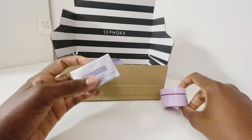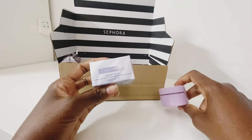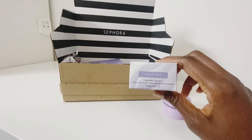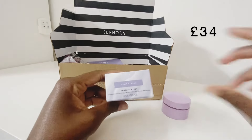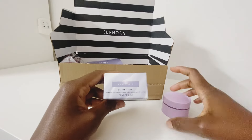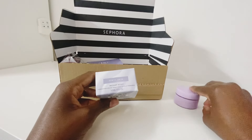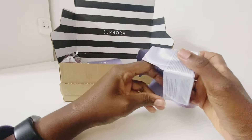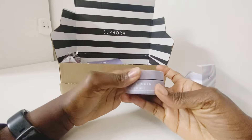I'd heard really great things about the Fenty gel because I think they work in a similar way. The Kate Somerville is about 36 pounds, so the Fenty is a fraction of the price. I was hoping this would replace it — I think I'll use both interchangeably. Let me open it so you can see what it looks like — it's my first time trying the Fenty Skin Instant Reset.